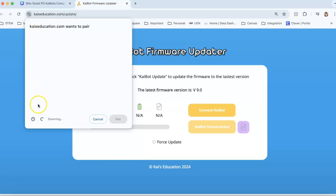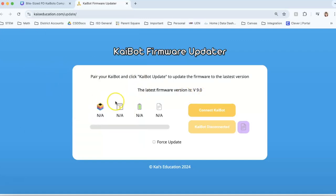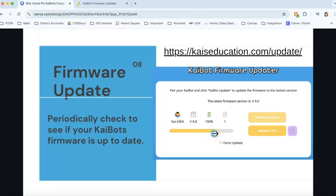You have 15 Kaibots per kit. All 15 may show up in the list, but you can only update one at a time. I suggest updating firmware every couple of months — it doesn't need to be done every time you get the Kaibots out, but keep it running with the latest updates. The first time may take a minute or two per Kaibot since they were just shipped. After that, updates go very quickly. If the first one shows it doesn't need an update, the rest are already updated too. Definitely update at the beginning of every school year.